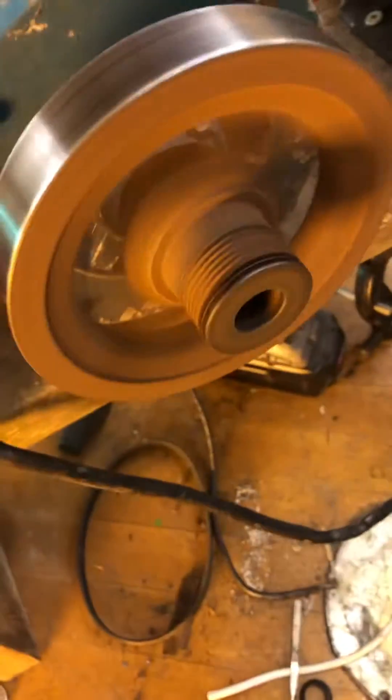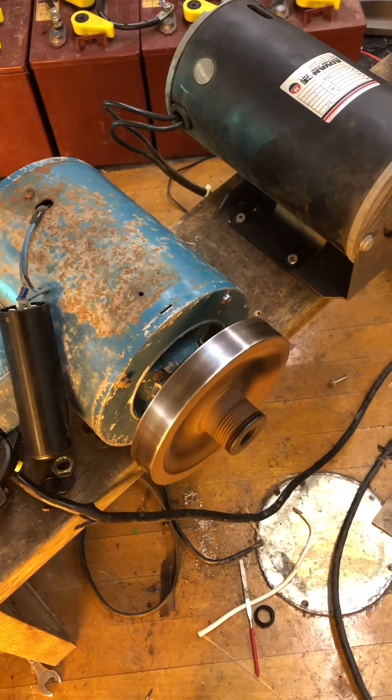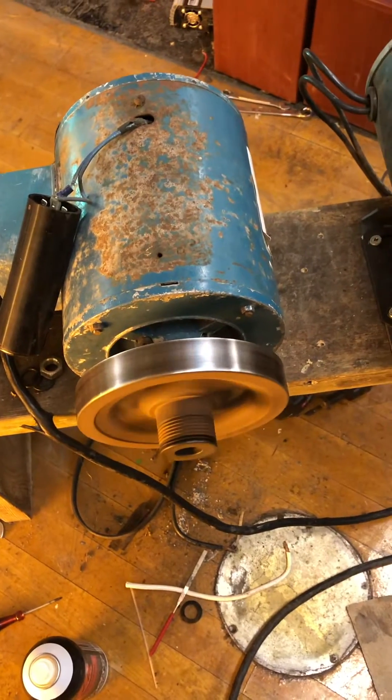So maybe we'll put the belt back on it here and look at how long it spins — it spins for a really long time. Then the centrifugal switch kicks on the cap and that slows it down, kind of like an electric brake.